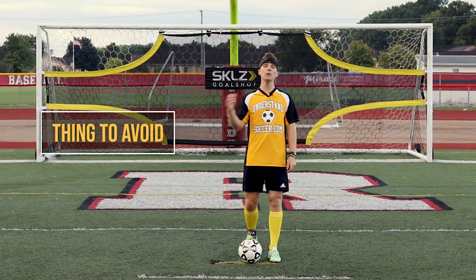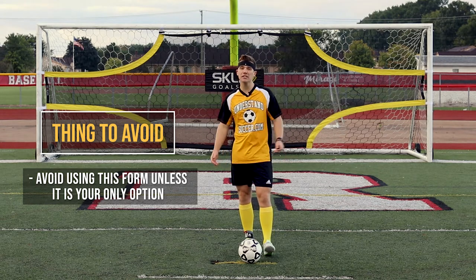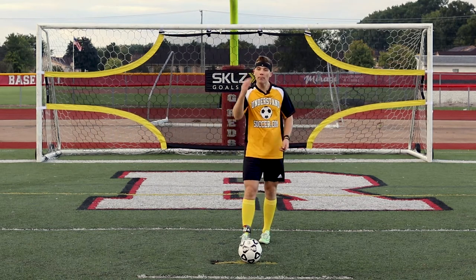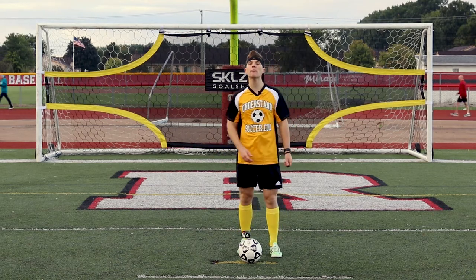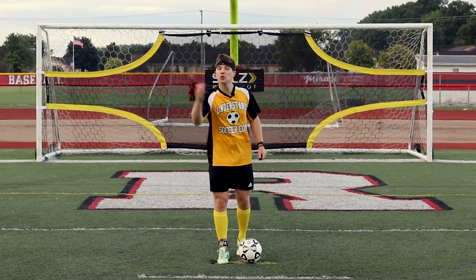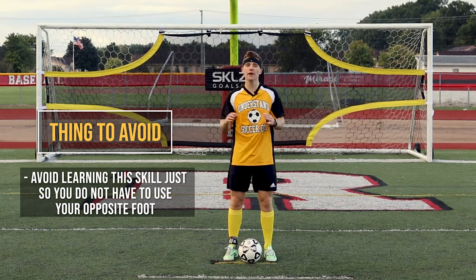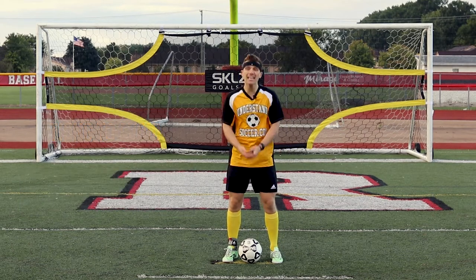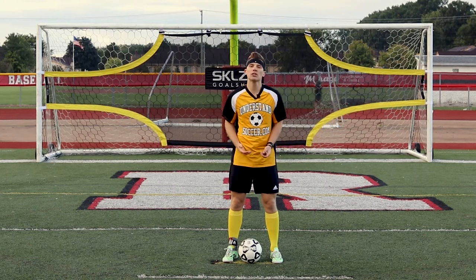The first thing to avoid with the toe poke: generally avoid it altogether in most instances. About 95% of your shots should be driven or passed shots — higher probability shots when you have time and space. But it is an appropriate shot if it's the only option — if the defender's been covering you all game and you get an opportunity to pop one by them, or someone's making a clearance in the box and you're just trying to get a touch. A shot is better than no shot. The second thing to avoid: don't learn this skill just so you don't have to use your opposite foot. It can compensate a little, but coaches and teammates won't appreciate it and you won't be very accurate. You've got to learn that opposite foot.